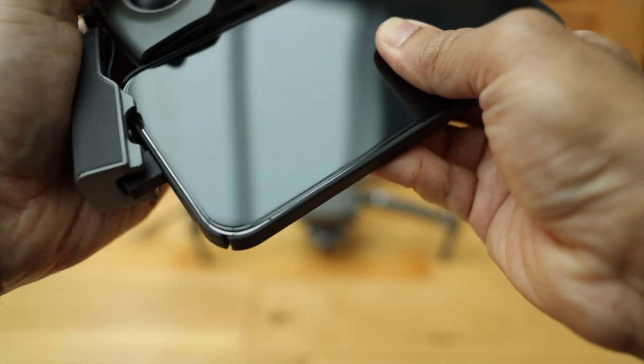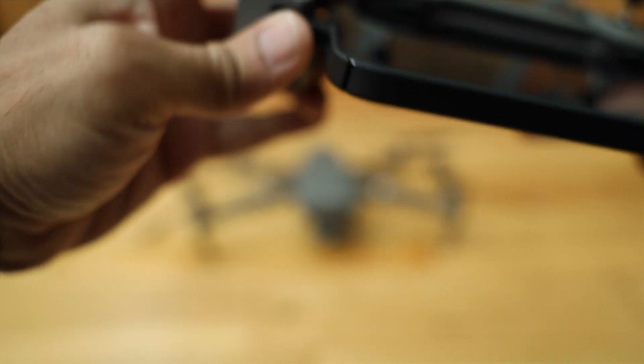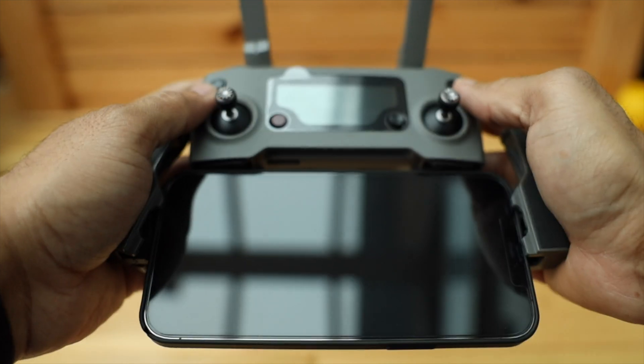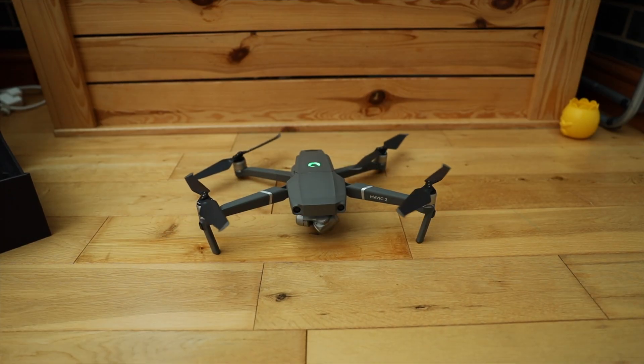The only thing that I didn't like was how the phone attaches to the controller. It's very fiddly, and especially if your phone is in a case then it's almost impossible. But apart from that, getting ready and take off is very easy and quick.